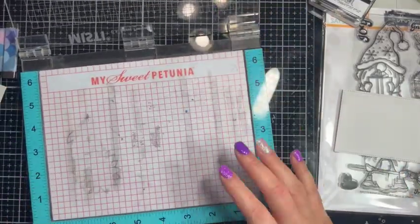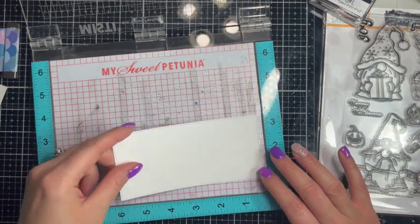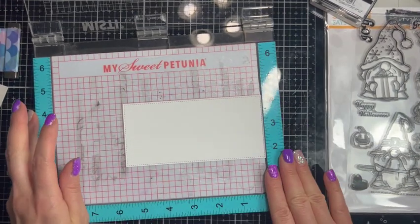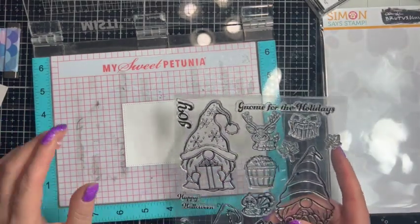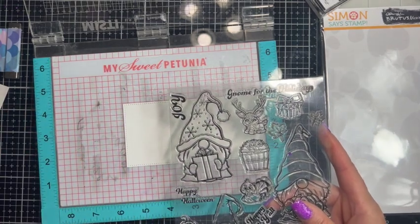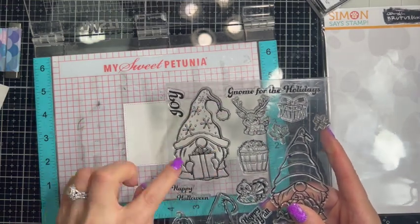I'm sorry for my voice, I'm a little congested tonight. I'm going to start by sticking our panel down, and when you're building a scene you have to think about what is going to be in the front of the scene versus what's going to be in the background. In the forefront of my scene I want this gnome.